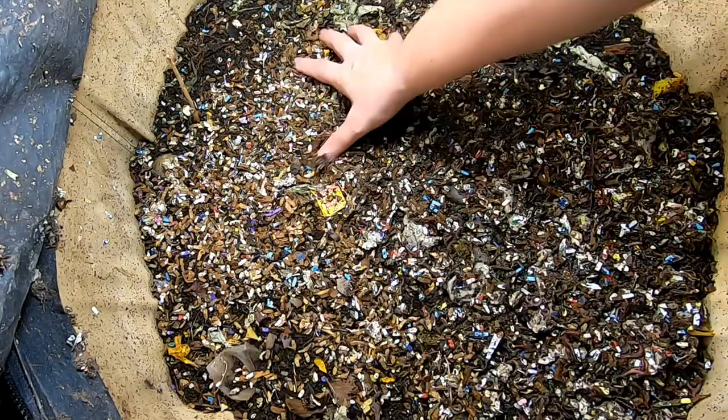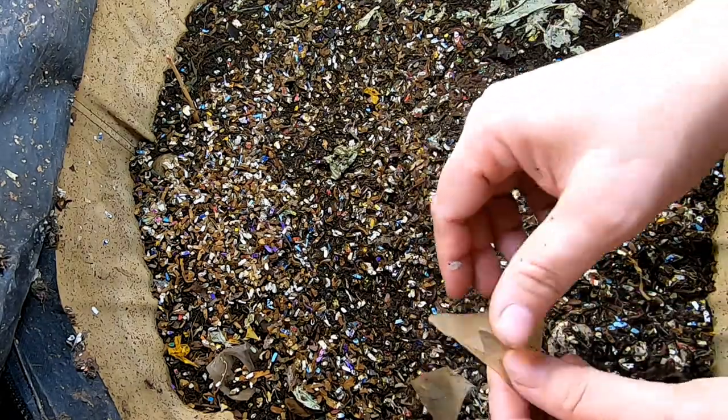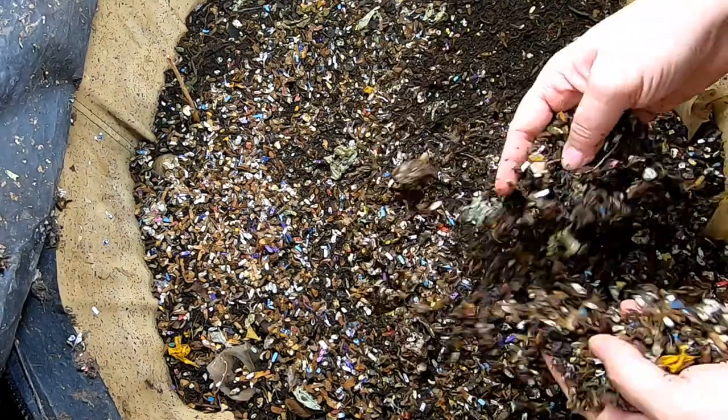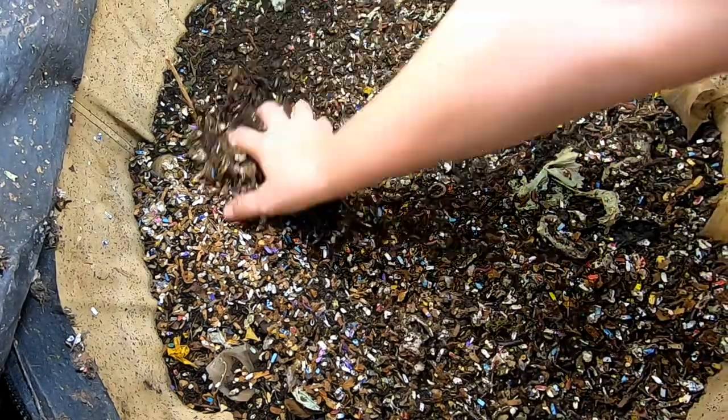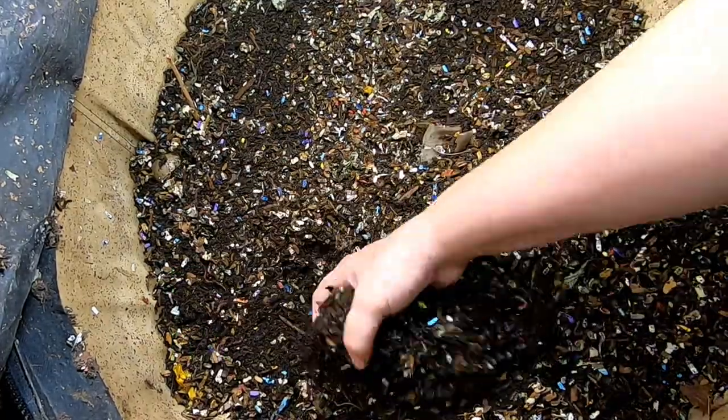Teabag. Those eventually do seem to break down. Silk or whatever it's made out of is capable of being broken down, but it takes like a year. A little crazy. Looks like they're doing a good job making me some castings.